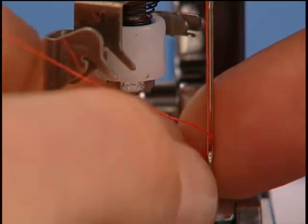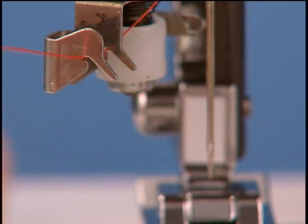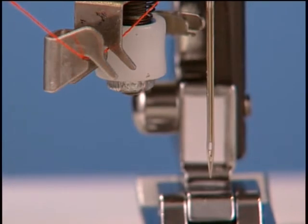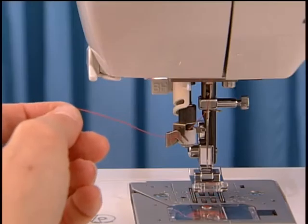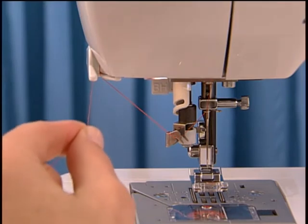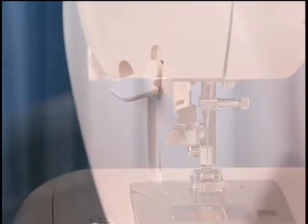Your machine features a built-in needle threader to help you thread the needle quickly and effortlessly. Here's how it works: hold the thread tail in your left hand and guide it into the twin thread guide on the threading mechanism. Then bring it up and over the thread holder at the side of the machine and pull the thread tail to trim the excess thread.